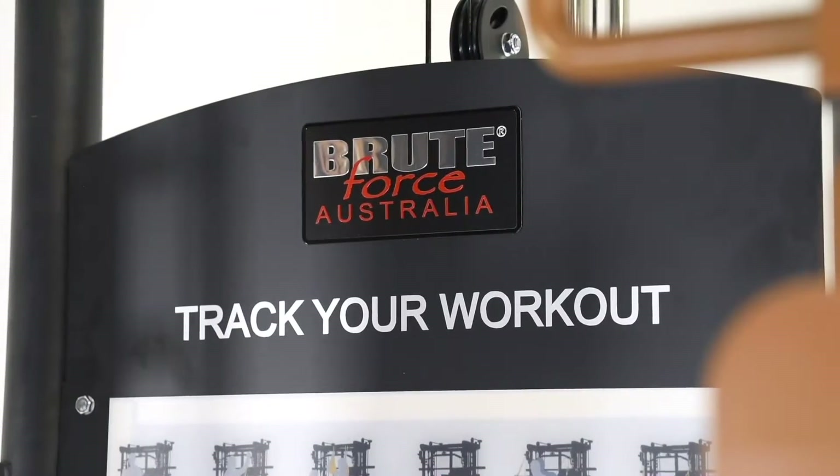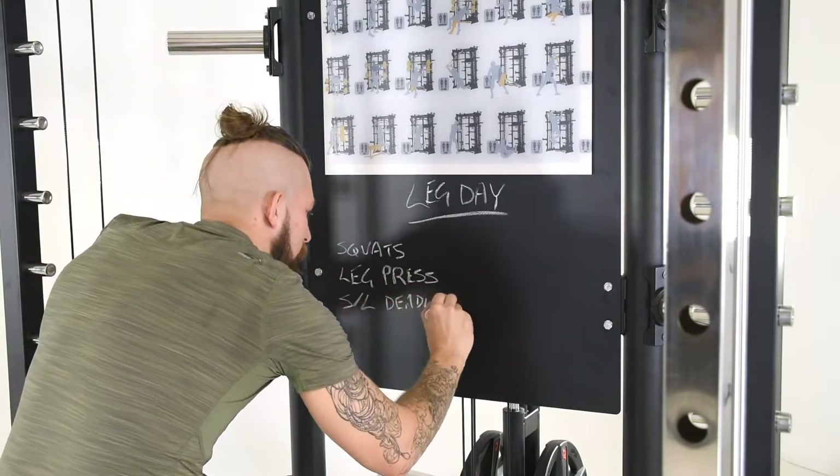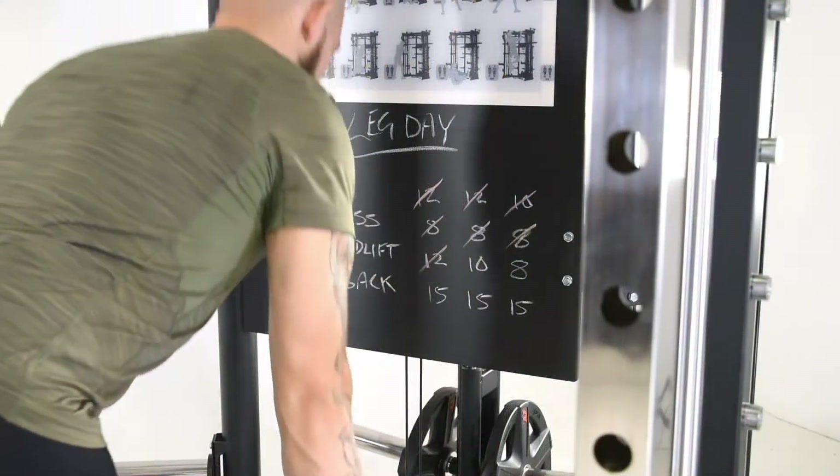Track your workout with ease. The large backboard also doubles as a chalkboard, allowing you to conveniently keep record of your workout after each set.